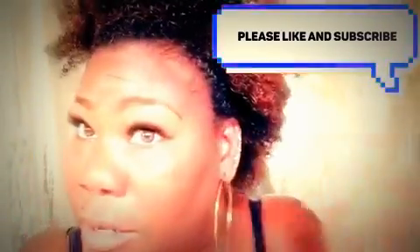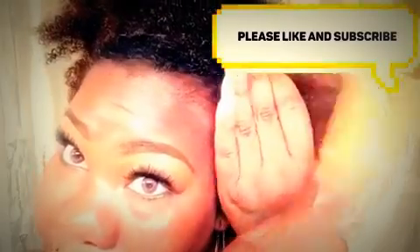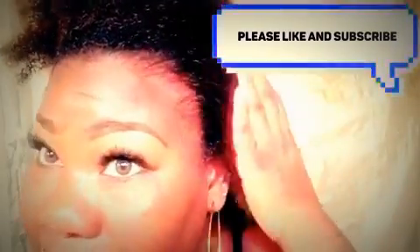I want you guys to let me know your preference. I've already asked on Facebook — the question is what should my next style be: a halo braid, a top knot bun, or a ponytail bun with added hair? I want to show some of the styles you guys have been requesting that I haven't gotten to yet. Let me know which you prefer and I'll do the video tomorrow. Alright, I'm gone — see y'all tomorrow!